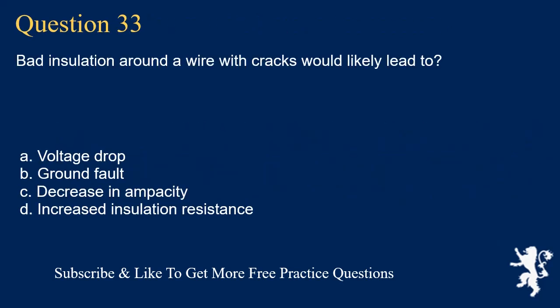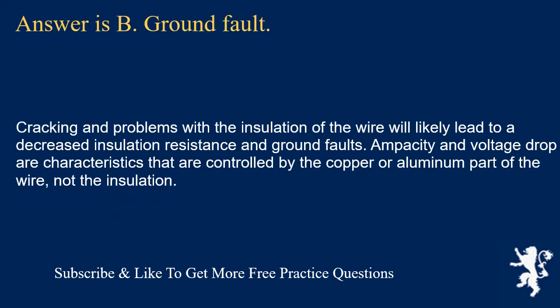Question 33: Bad insulation around a wire with cracks would likely lead to what? The answer is B: ground fault. Cracking and problems with wire insulation will likely lead to decreased insulation resistance and ground faults. Ampacity and voltage drop are characteristics controlled by the copper or aluminum part of the wire, not the insulation.